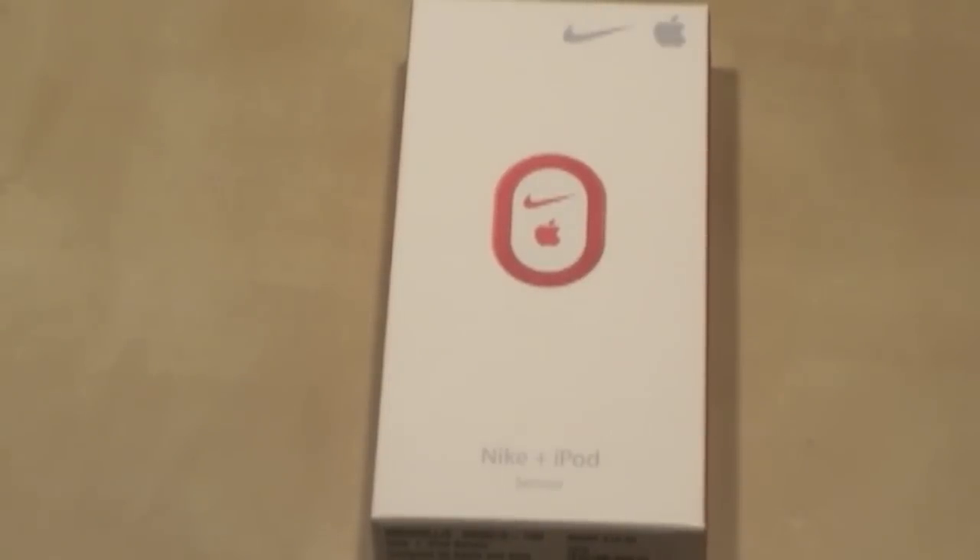Hey guys, it's Tech4Life here, and I know I haven't made a video in a while, but I decided to make one on this pretty old product — the Nike Plus iPod.